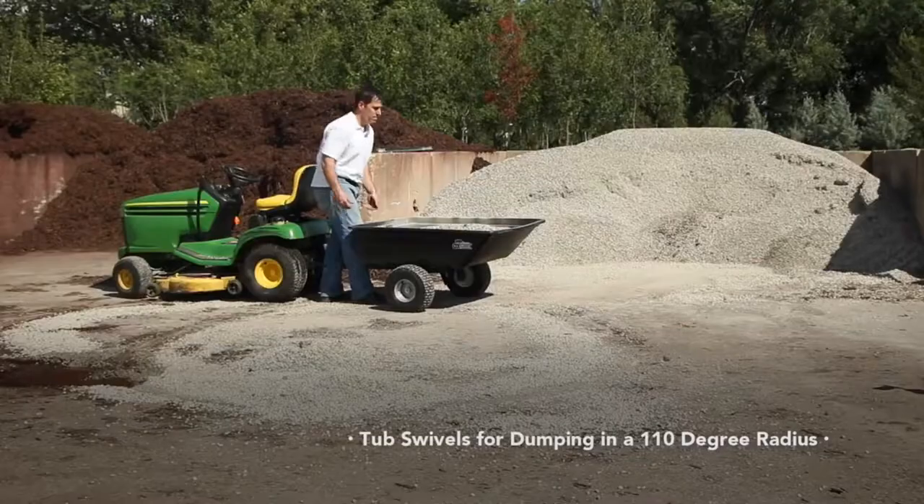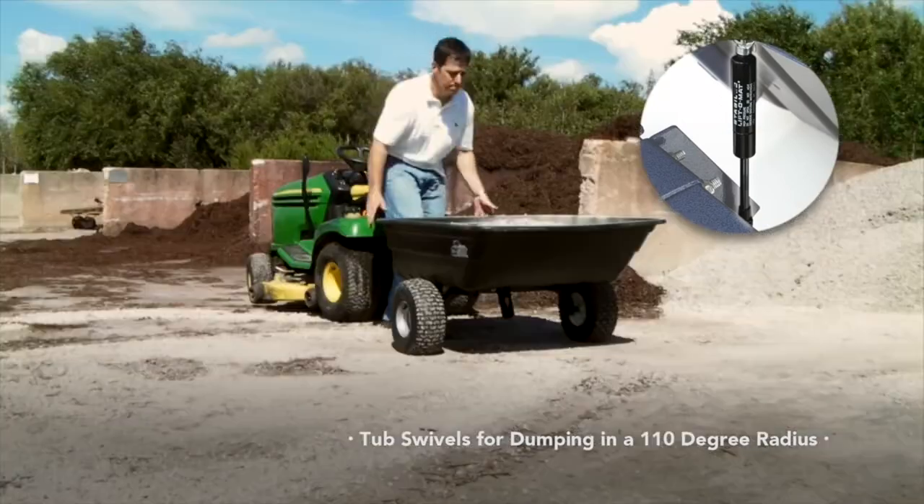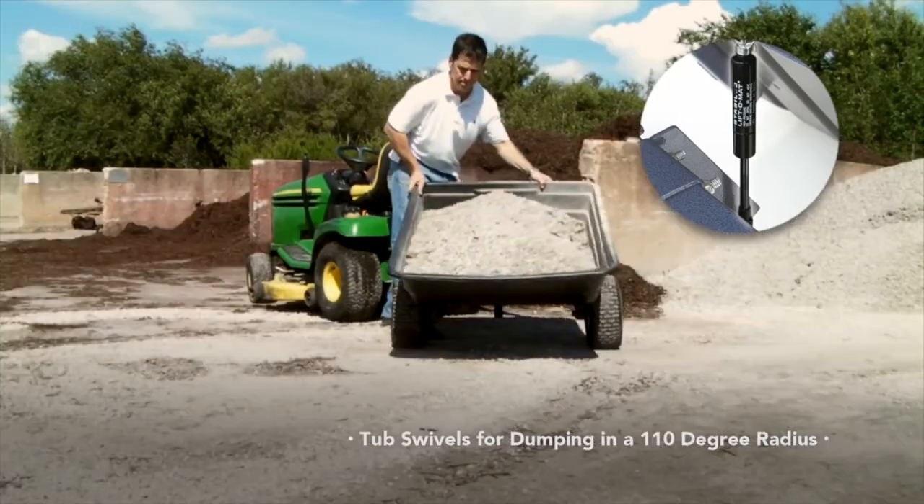The swivel reduces backing and allows you to dump your load wherever you want. Check out our exclusive lift assist and swivel — it handles 800 pounds.